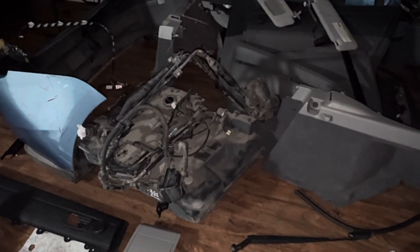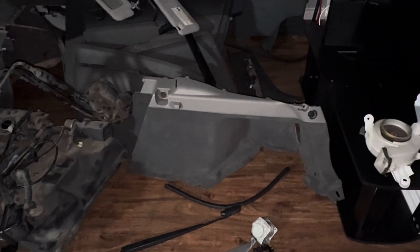You guys can see on the back, the brakes are brand new too. We also got a complete 2008 Prius interior, as you guys can see, and we also got a complete gas tank.